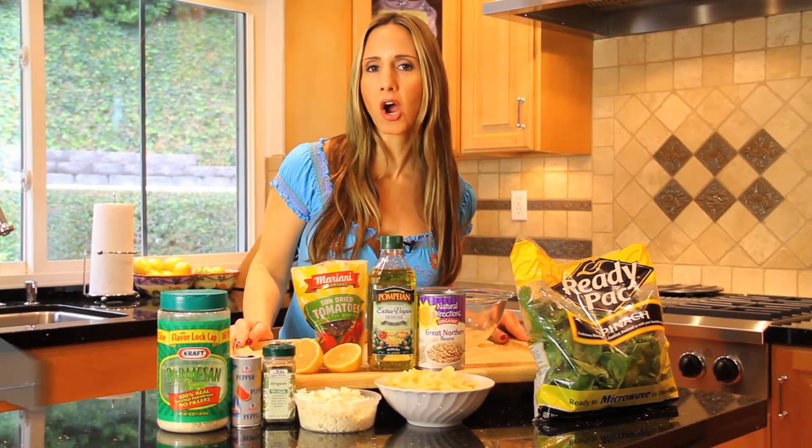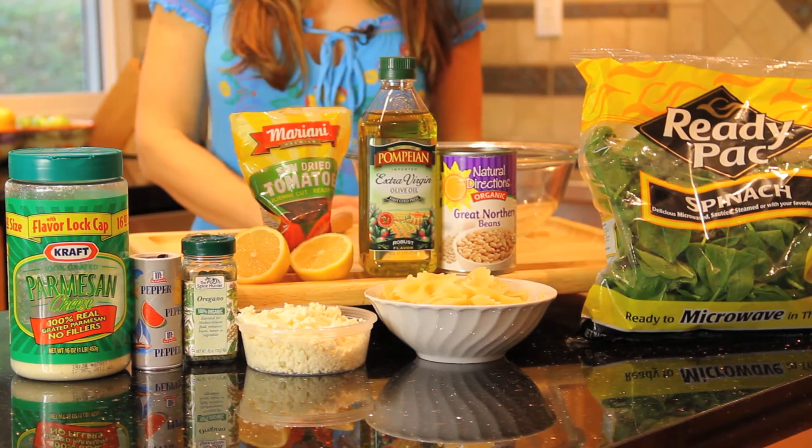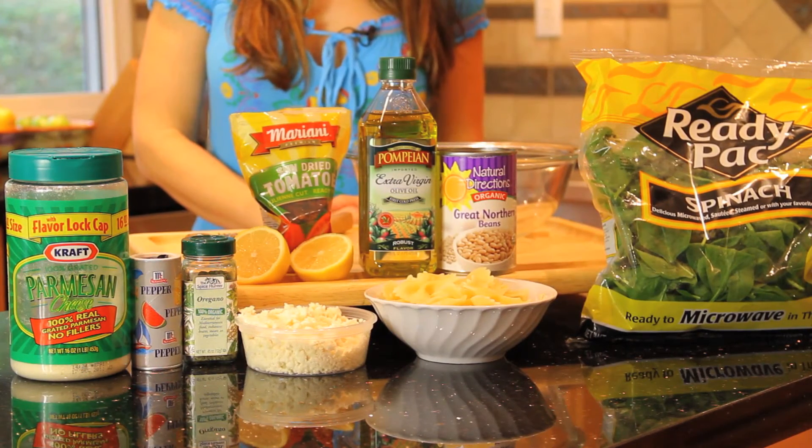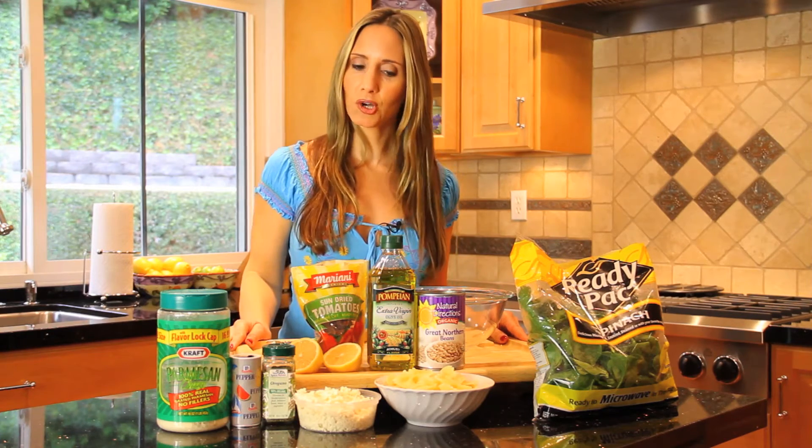Hey, everyone. My name is Lisa DeFazio. I'm a Registered Dietitian and a Media Nutritionist. Today we're making a high-carb, high-protein pasta salad. This dish has a Mediterranean twist because I'm adding beans and some feta cheese. It's the perfect, quick, healthy lunch. So let's get started.